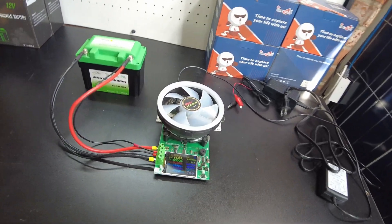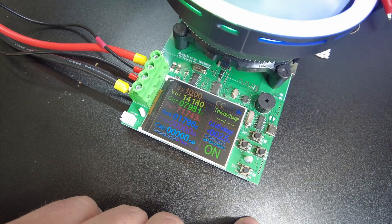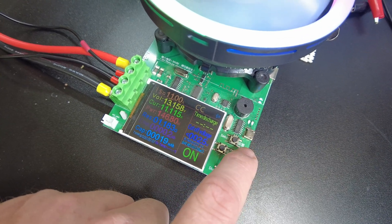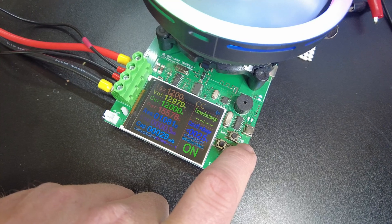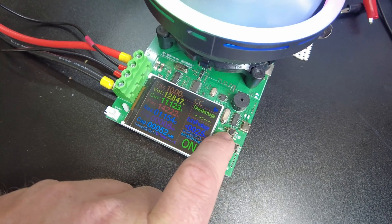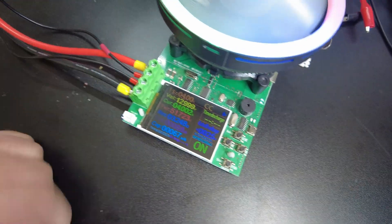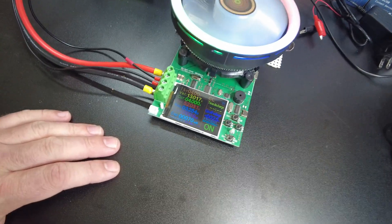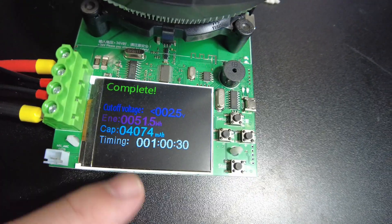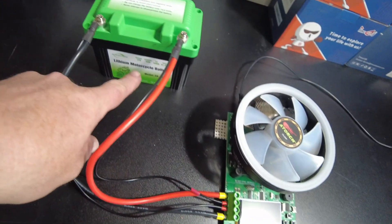We've got it set up on the discharge tester and we're going to pull a capacity test. Pulling 10 amps — let's raise that up. Actually, we should lower that. Let's do four amps because that'd be a one C test. We'll let that run and come back. The test completed and we pulled 4.074 amp hours, which exceeds the rating on the battery.